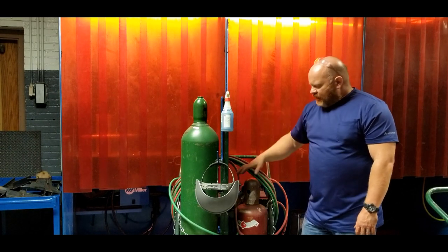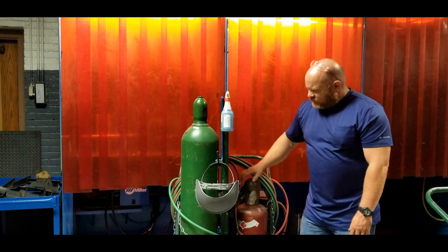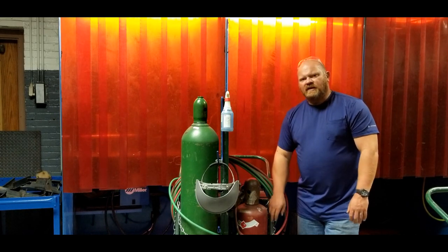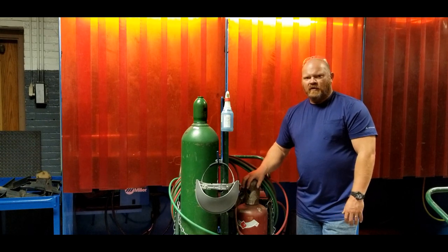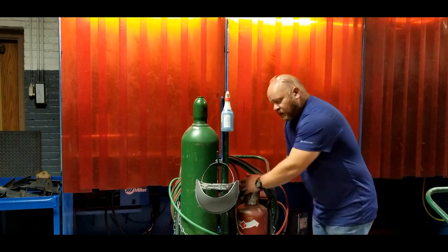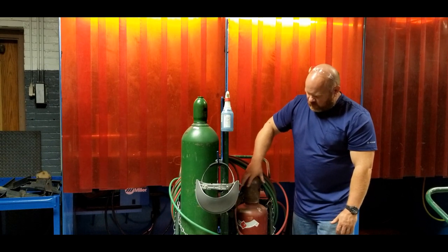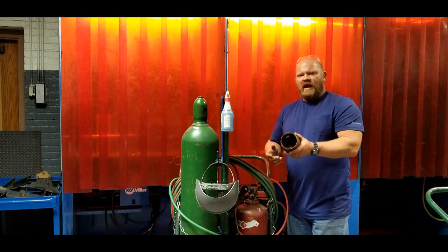I have a bottle of acetylene that's capped. This protective cap should always be on the bottle, and the bottle should always be secured to the cart - in this case I have a chain securing it. I'm going to remove this cap by simply turning it off. This particular cap I just put on so I know it'll come off relatively easily; it simply threads off. We want to leave it on until we're secured and ready to use it.